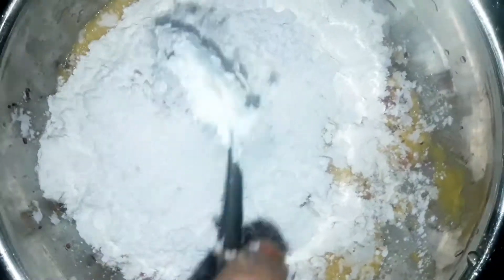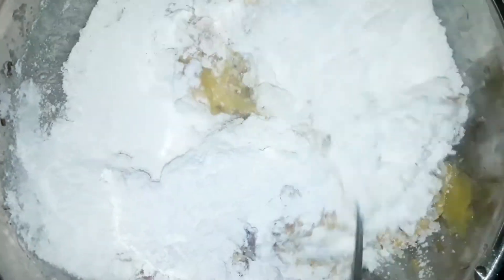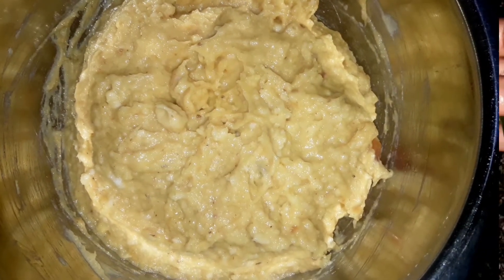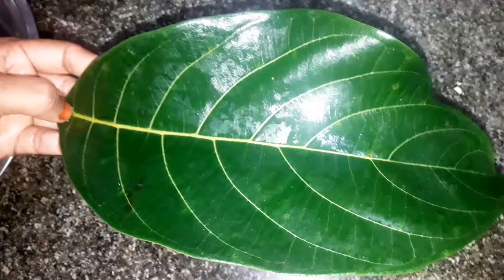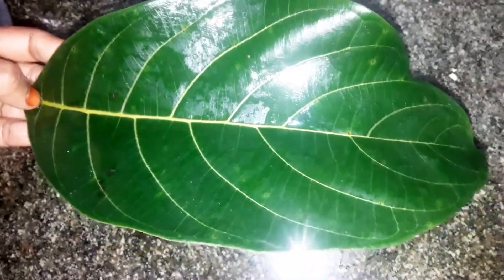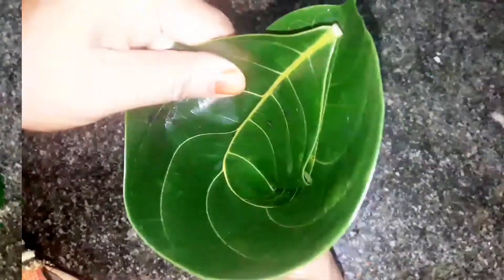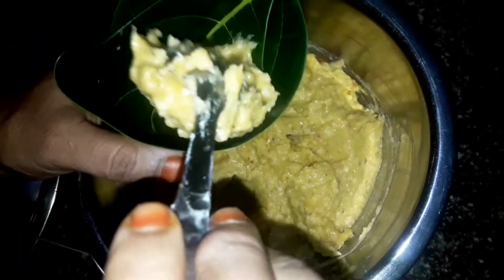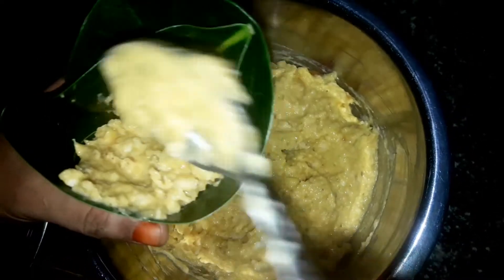Now let's make the water and leave the water. Now we use our water so we can cover the water and we have all the water. Now let's put the water in the water.